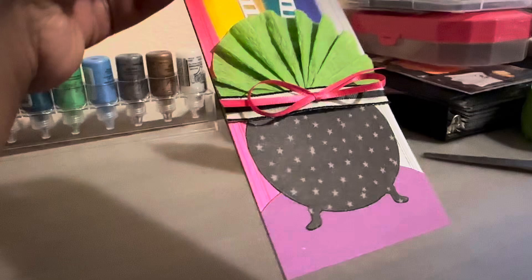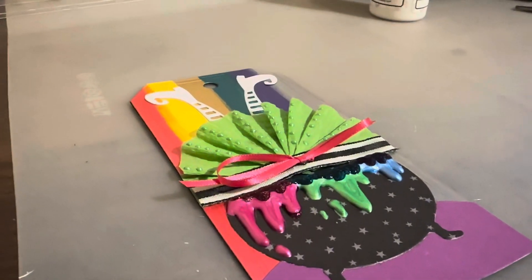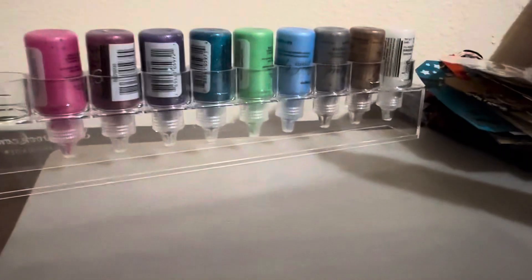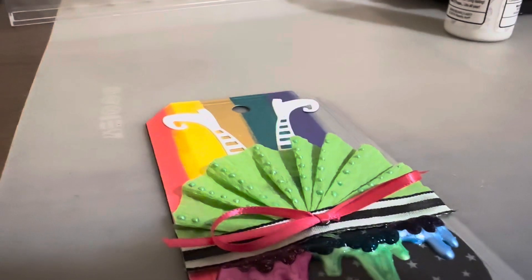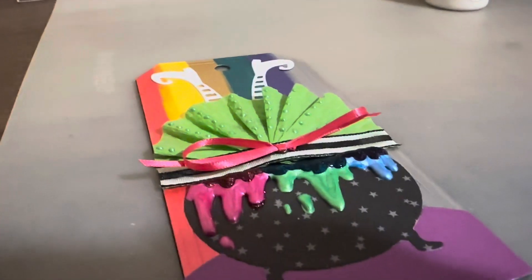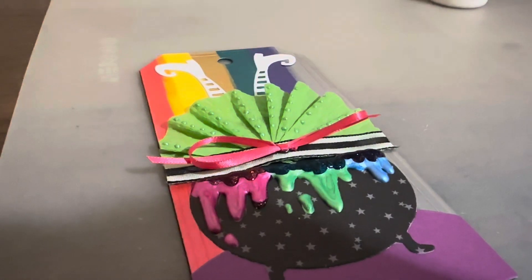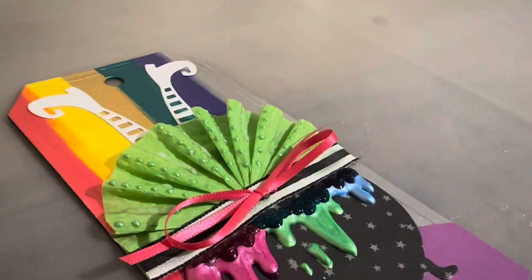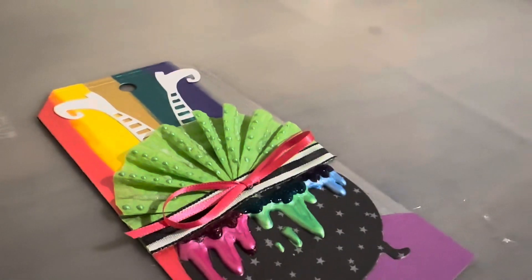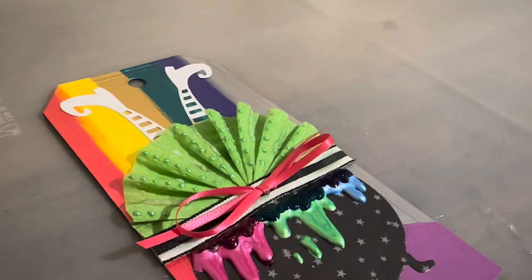We got a little ribbon on top. I tried out some stickles — I had these and they needed to be put to use. I used them a little bit on her dress and then also as little drippy things coming out of the cauldron. And then because the skirt was looking a little too neat, I did add a little bit more glitter.